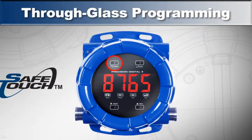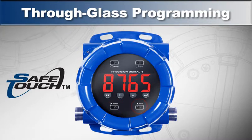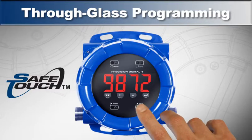Safe touch through glass button programming, which is standard, allows you to program your meter without opening the housing and exposing the electronics. Just press your finger over the marked button area to do all of your programming.